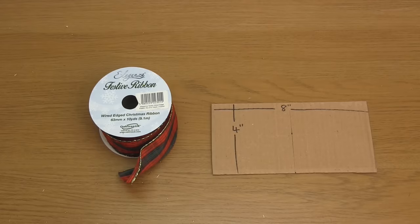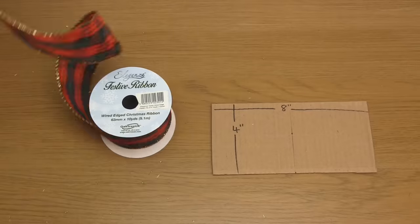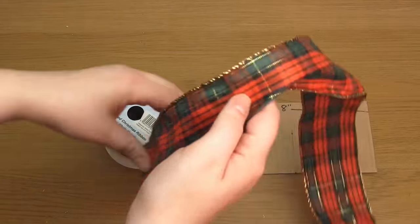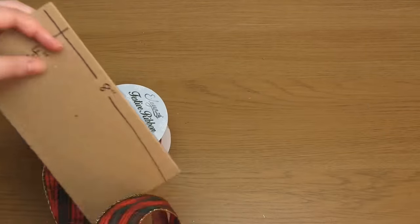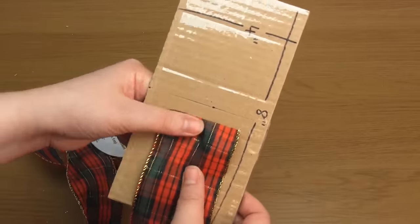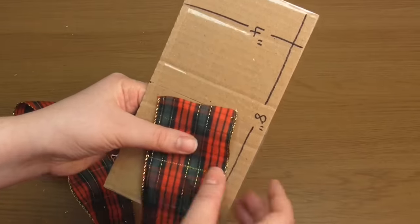As you can see I've covered it in sellotape, but that's not vital to do — I just wanted to make it more durable. So the first thing you need to do is line up the end of the ribbon with the centre line on the template.